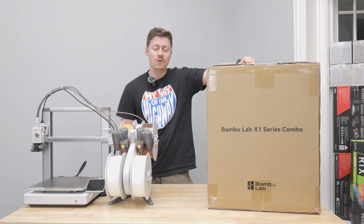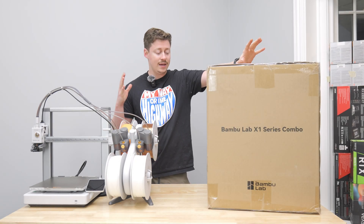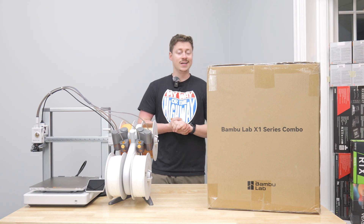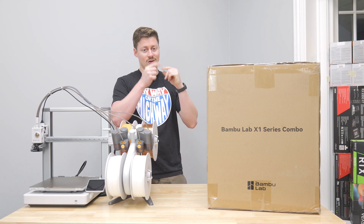Hey, what's up guys? Jackson here with ToastedDIY and today we're going to be taking a look and unboxing the Bambu Lab X1 Carbon, and this is the combo AMS version. Let's go ahead and get right into it.